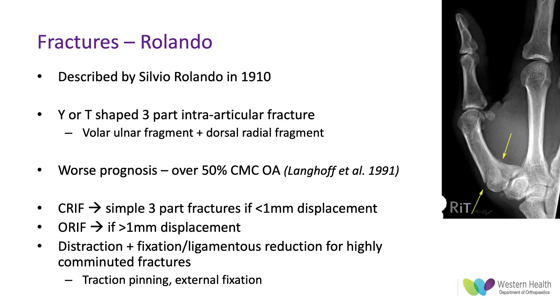Moving on to Rolando fractures, these were described by Silvio Rolando in 1910 and specifically relate to a Y- or T-shaped three-part intra-articular fracture. You get the same volar ulnar fragment attached to the anterior oblique ligament, and then a dorsal radial fragment as well.